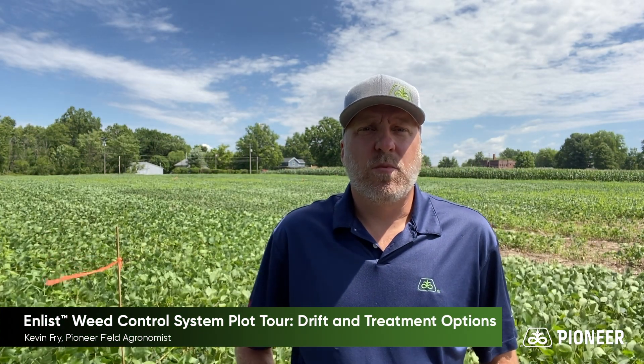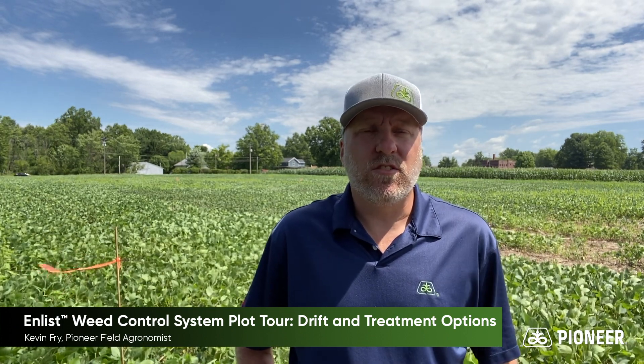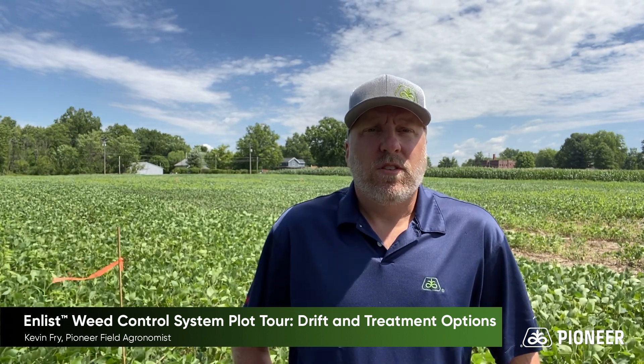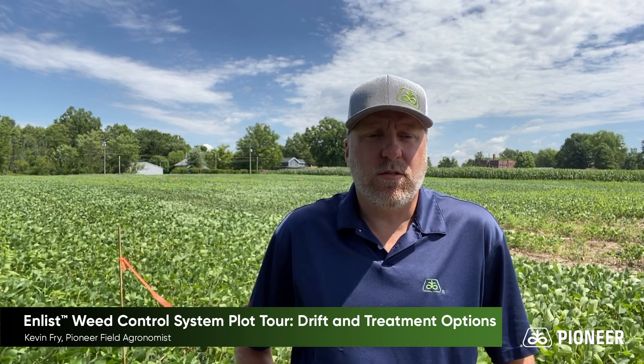Hi, Kevin Frey, Field Agronomist for Pioneer here, and today I'm standing in one of our Enlist demonstration sites. I want to talk to you a little bit about the Enlist herbicide system today. I want to begin with just a little background.